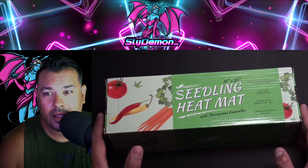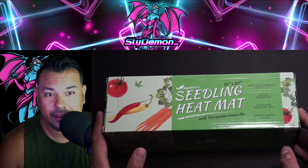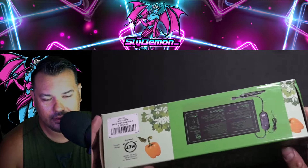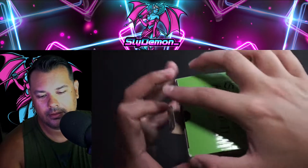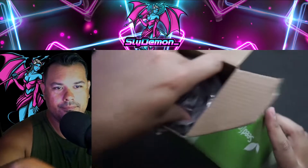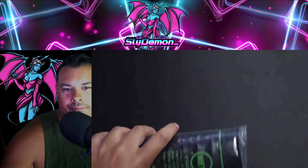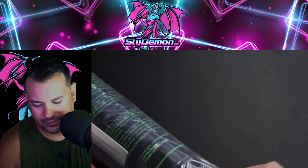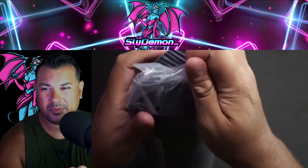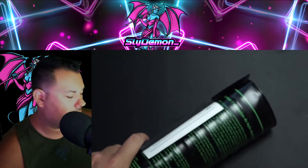What's up, slide. I'm in here and today we have this seedling heating mat. So let's go ahead and unbox and take a look at it. I've been trying to get some tree seeds to start growing but they're just not taking in my little pot. So we're gonna give this seed mat a go.